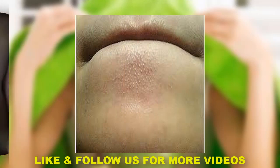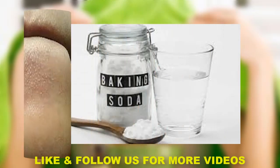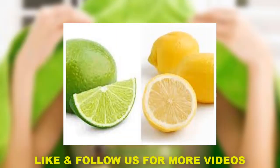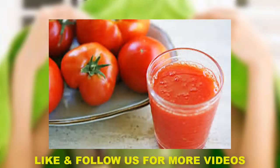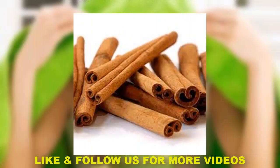If you try it, you will see results for blackheads and whiteheads. The first method is to add a little bit of tomato juice. If you use lime, you can add tomato juice and baking soda.